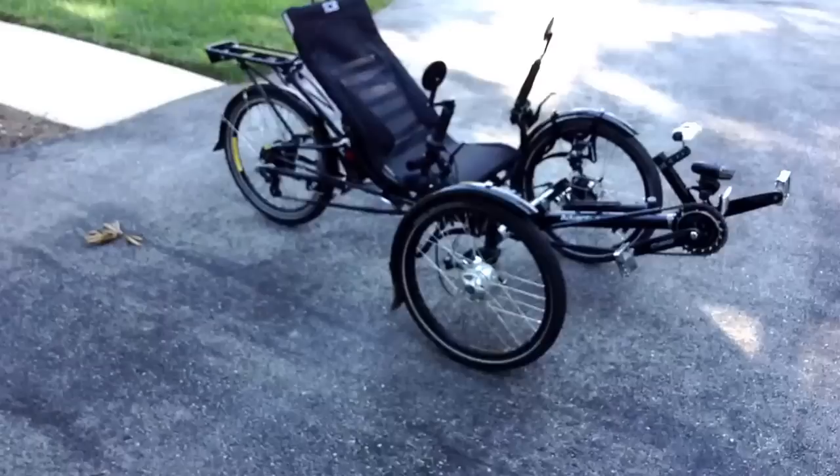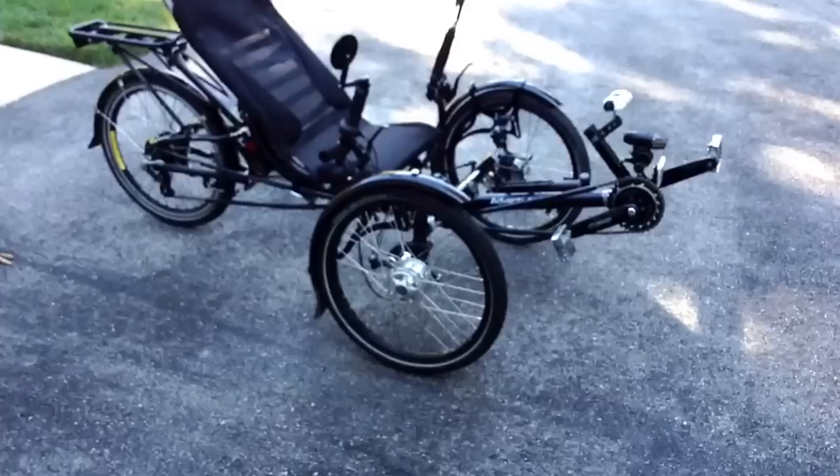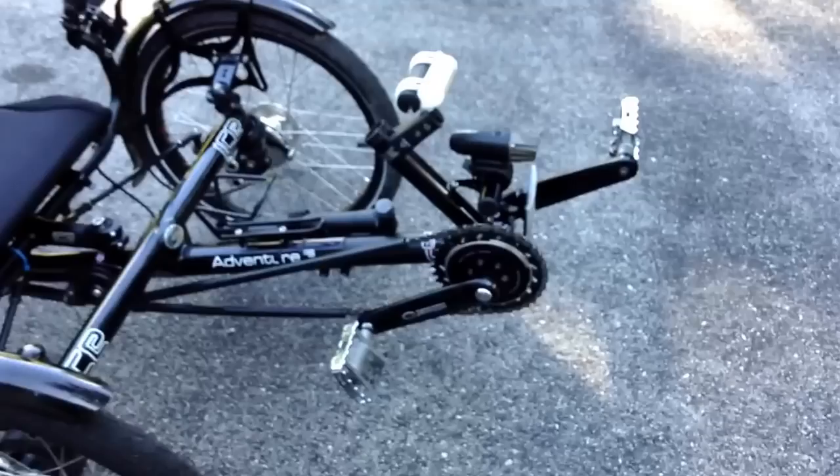I thought I'd show you what the Ice Adventure FS looks like and the changes that I've made to it. I've added the Schlumpf high-speed drive for the front, which I'll show you here now.